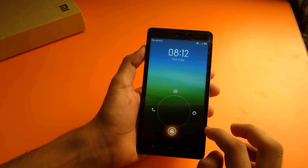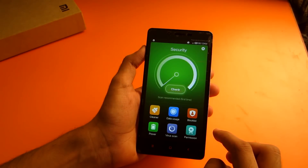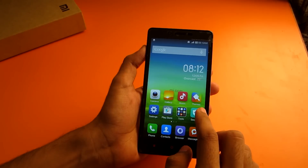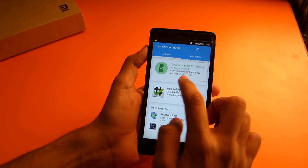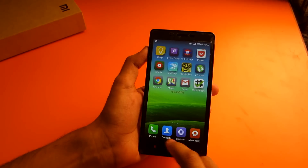The device has rebooted successfully. Now go into Security, then go into Permissions, and select Root Permission. Make sure that Root Permission is selected. Now go ahead into the Root Checker app, and as you can see, if we verify root it will say 'Congratulations, this device has root access.' So we have successfully rooted our device.